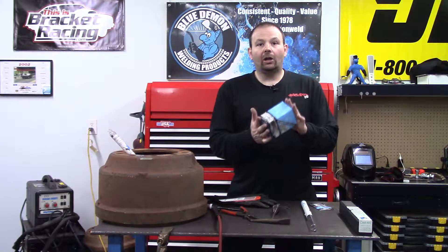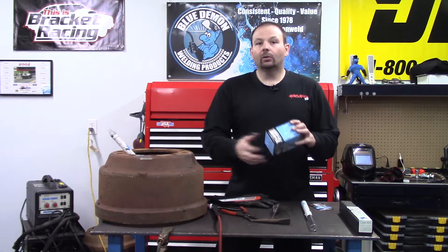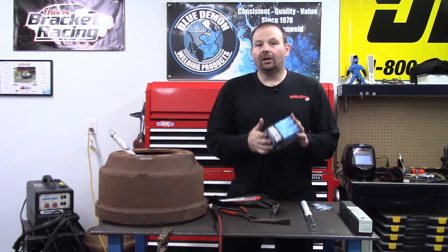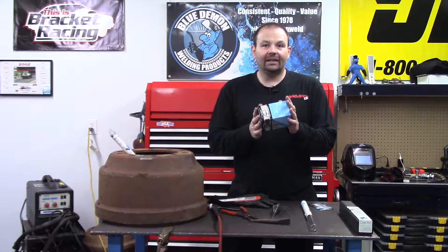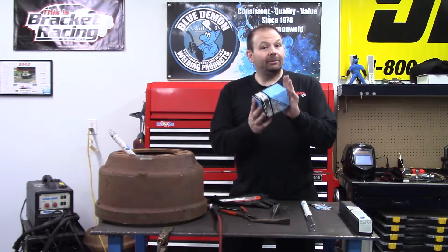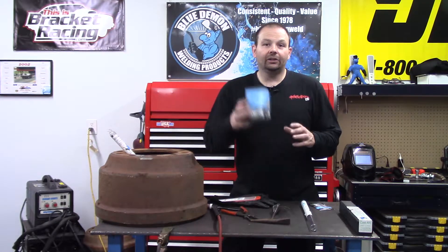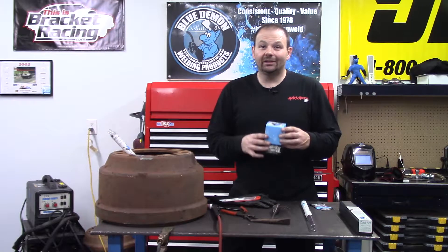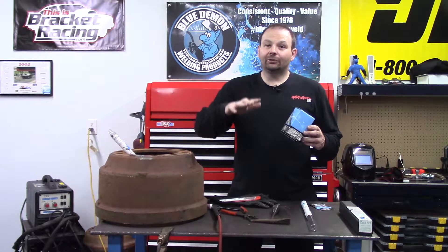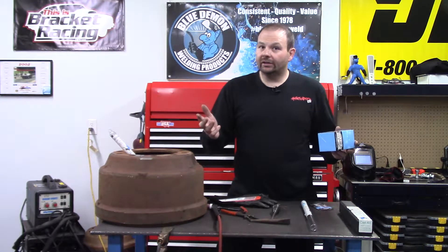Once you've finished your weld, you take your part and put it in sand or wrap it in some type of heat blanket or welding blanket. Some people have even put them in a charcoal grill — get your coals good and hot, put your part on the grill if it's small enough, and those charcoals will keep your part hot and let the temperature come down really slowly over time, reducing the chances of cracking.